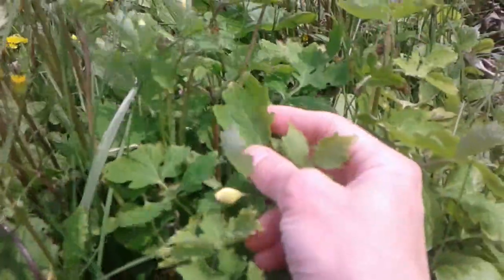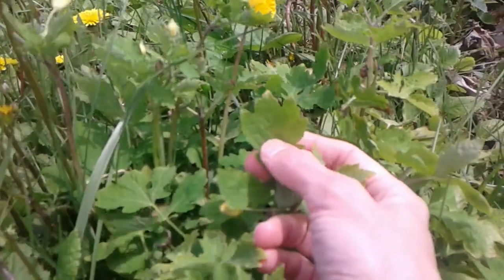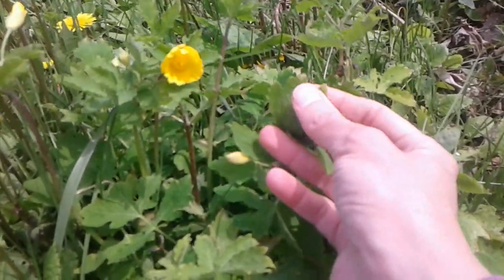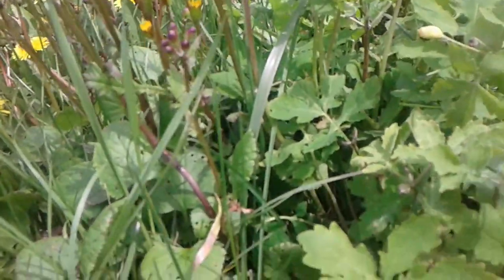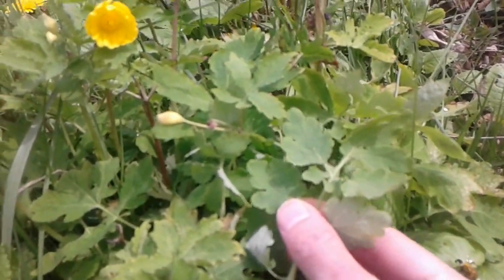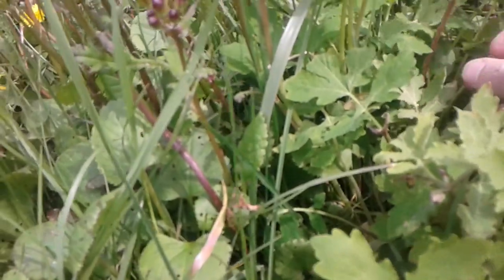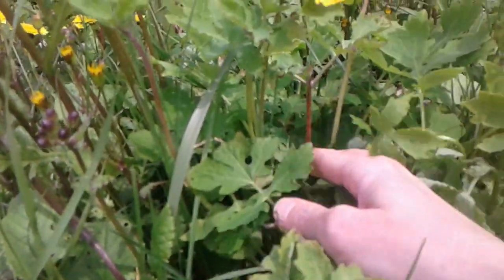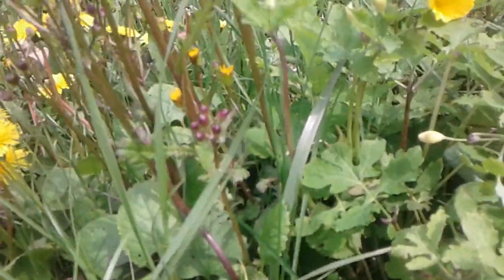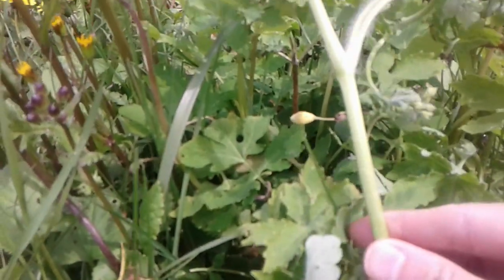On the other hand, the woodland poppy is indented but it has more of a sharp lobe, more of a triangular shape in those lobes. Let me put them side by side again so you can see. Also, the woodland poppy — I don't know if this is always noticeable — but many times I find that it has a red hint in its stems while the greater Celandine doesn't.